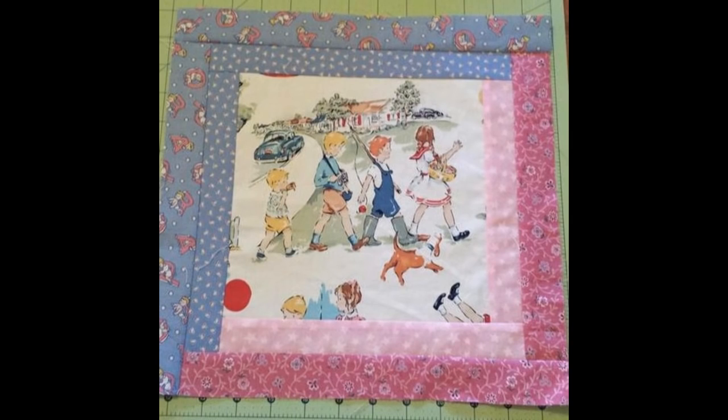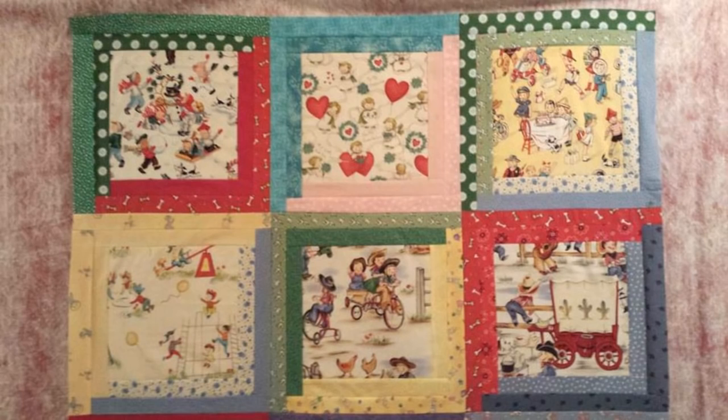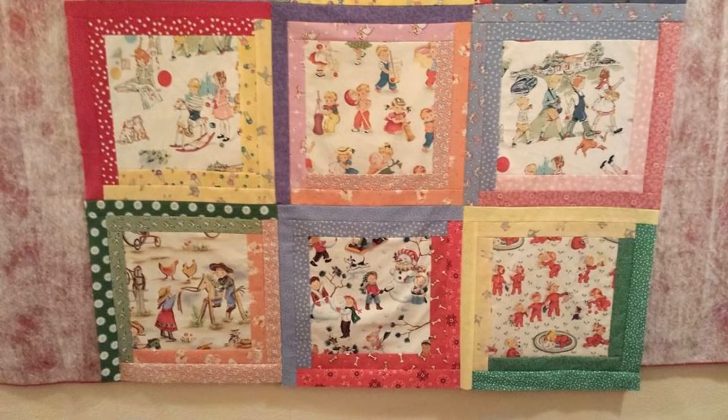My mom recently started making a quilt for my daughter. The quilt blocks have a fussy cut center block cut from fabric that has little kids playing on it, and then she pieced strips around the center block to form a log cabin quilt block. It's not exactly a traditional log cabin block because the center is more enlarged, but it is a variation of it.